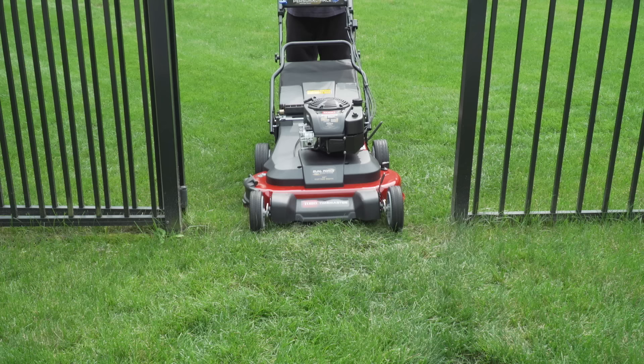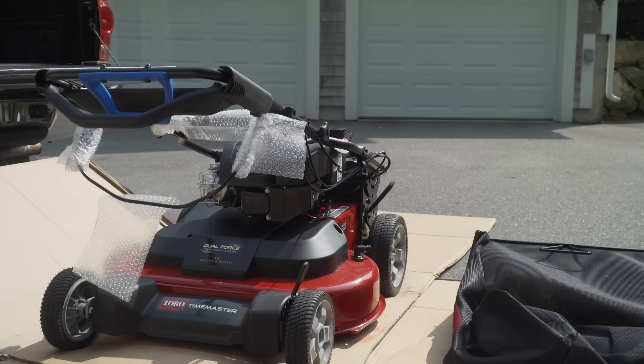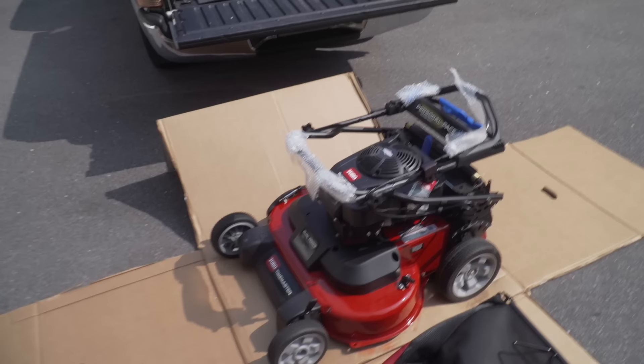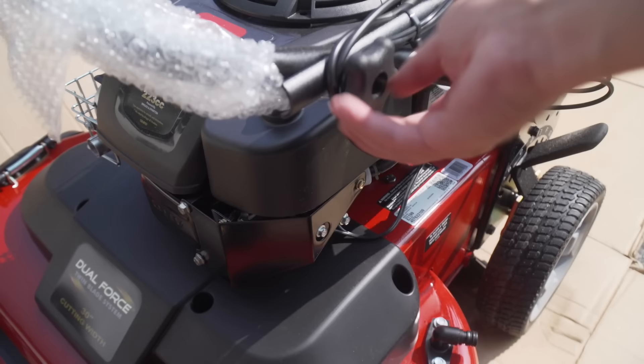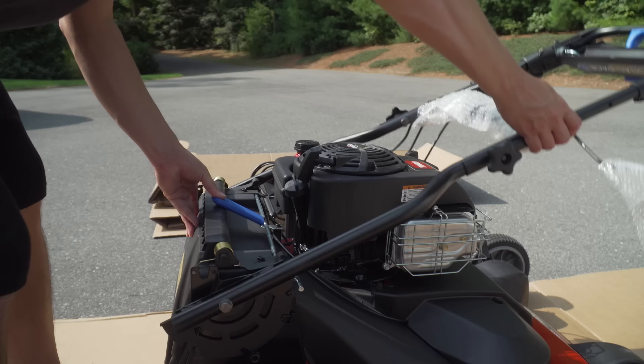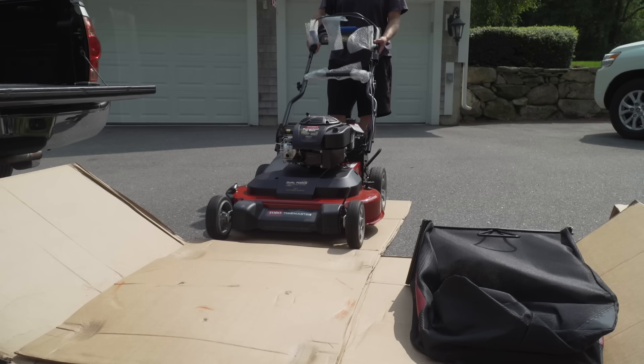Toro gave me this mower for the review, but they have no control over the content or anything about what I'm going to show you. If you order this mower online and they ship it to you, this is the box it comes in. The good news is, once you open it, it's easy to set up — you just have to unscrew a couple of knobs, the handlebar folds back, and the machine is pretty much set up. Of course, if you get it from a dealer, they'll probably do all the setup for you.